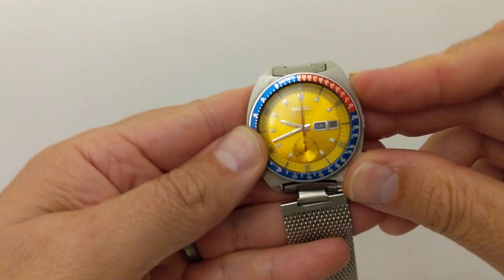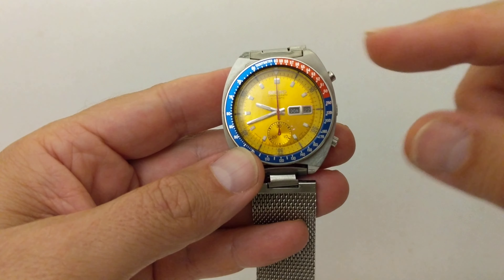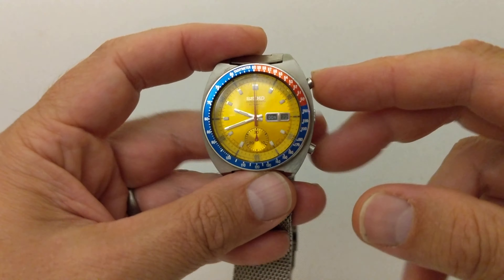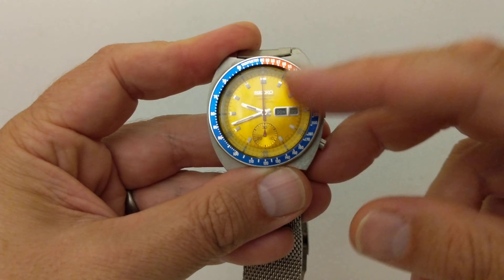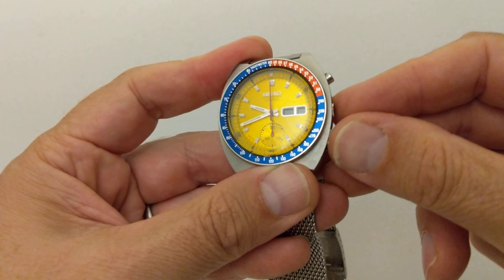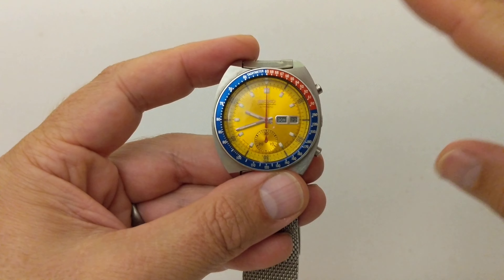There's no charge in the mainspring so I can't get the chronograph going, but you can imagine it. It ticks smoothly. The top pusher — when it does actually work — you click that and it starts ticking, click again and it stops. That's your timer. And if you let it go long enough, the minutes underneath will tick away — it times 30 minutes. Then you reset with the bottom pusher and that resets to zero perfectly.